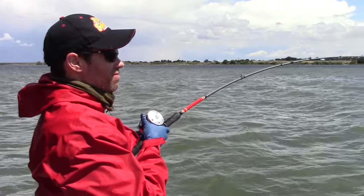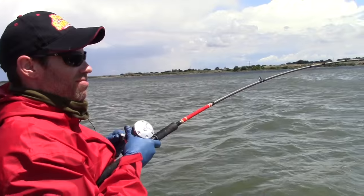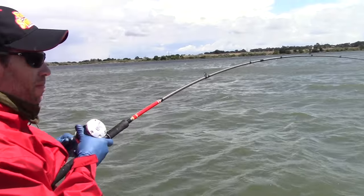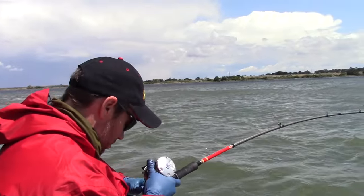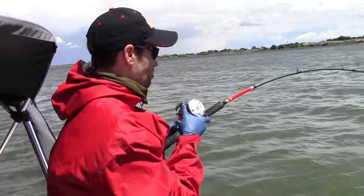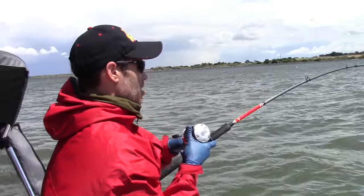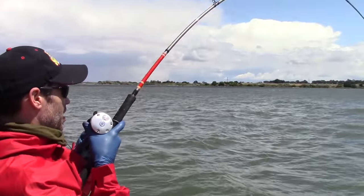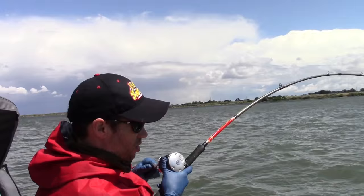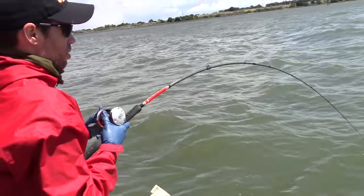Jack's hooked up. We'll see if he can land here — we've lost a couple to sea lions, so we'll see if we can get this one to the boat. Hopefully the sea lion's full now. Wow, that looks like a good fish. Probably a keeper. I do have a big sinker on here, but yeah, I think it'll be a little keeper.